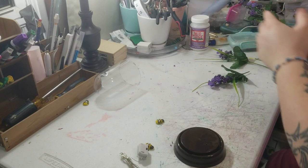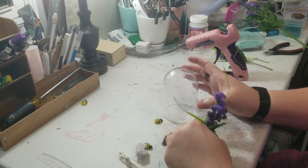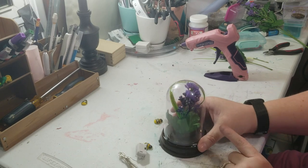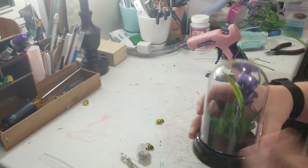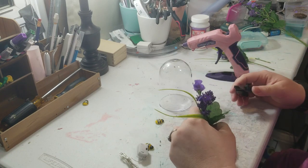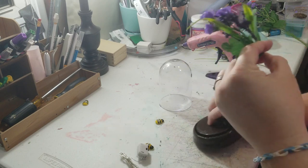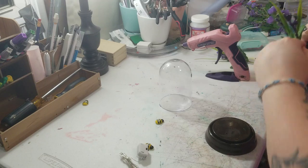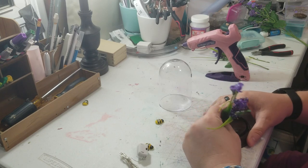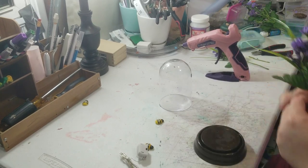I cut it down and it should be a good enough size for the dome — you want it to fit in there. I don't want too much in the bottom, so now we just let the glue heat up and then we'll move on to the next step.